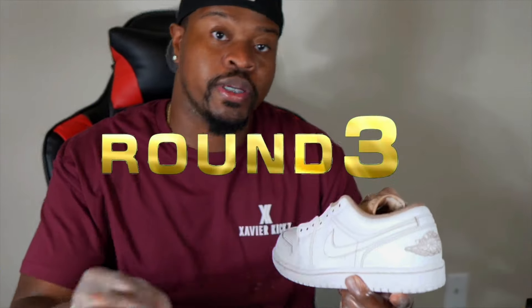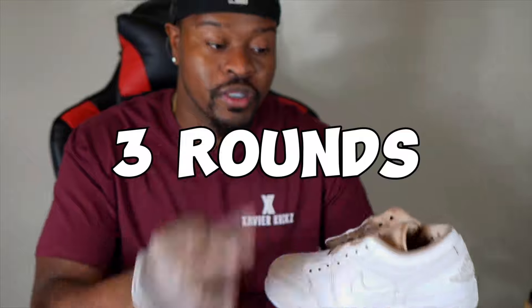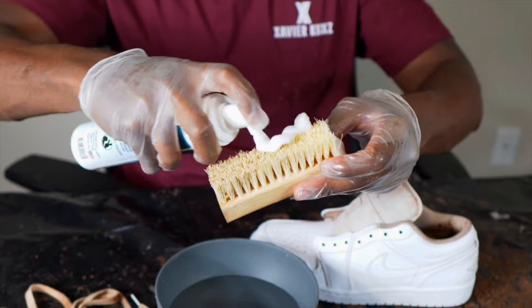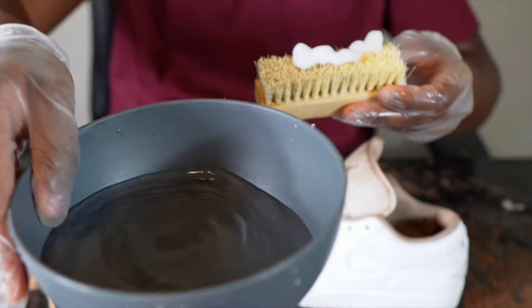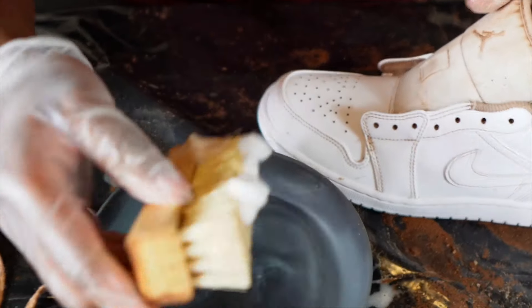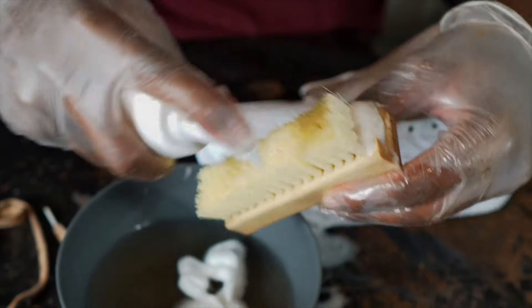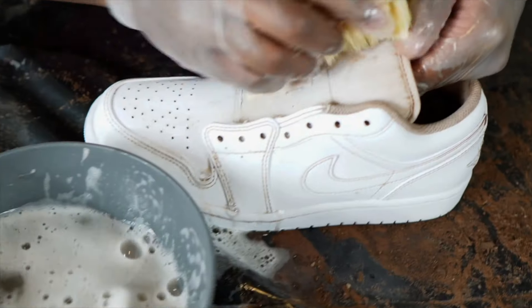Now we're on round three — these cleaner only get three rounds. It's looking really, really good. Pump it up, got some fresh water, and we're gonna just focus on the tongue.